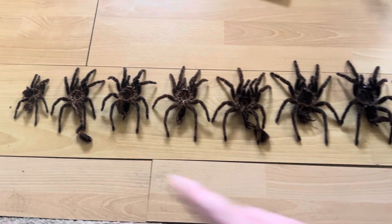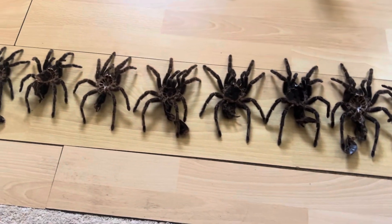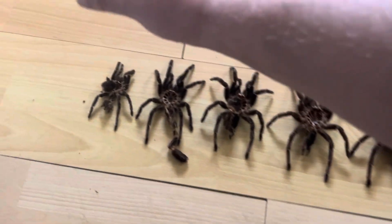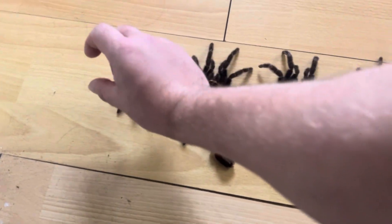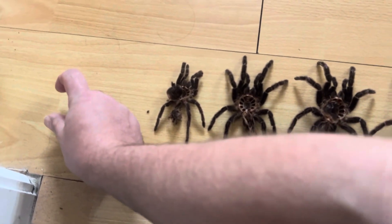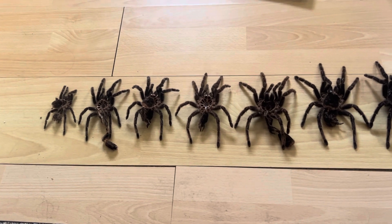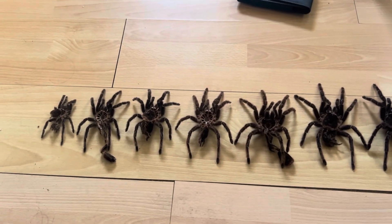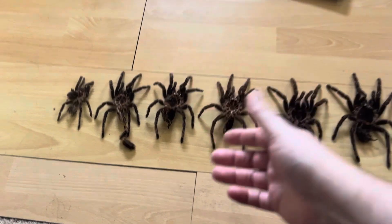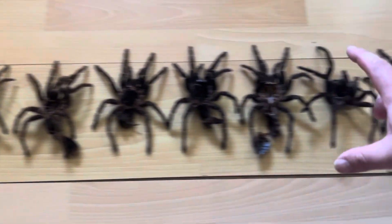That's 10 years — there are 10 molts there: one, two, three, four, five, six, seven, eight, nine, ten. When I got her, I checked my logs and she was around 2.5 centimeters — about this big. If you check the recent salmon pink bird-eating video, you can see I posted about her original molts in the very first videos. She was about that size and you can see she's just gradually gotten bigger and bigger.